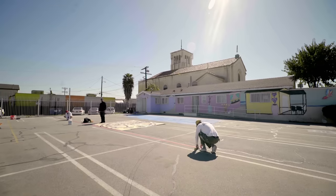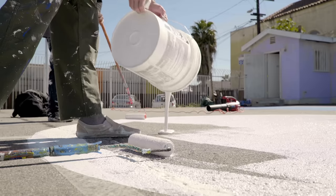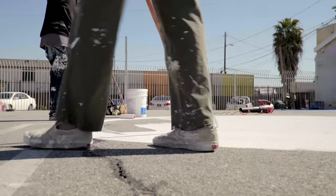I started Project Backboard. I didn't really have a vision for growth — it was kind of to address a specific need. I noticed that a lot of the public parks in Memphis didn't have game lines on them.